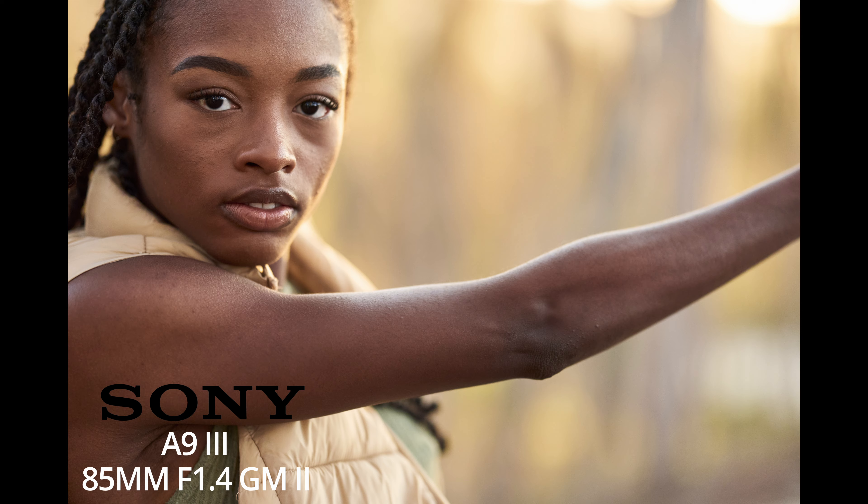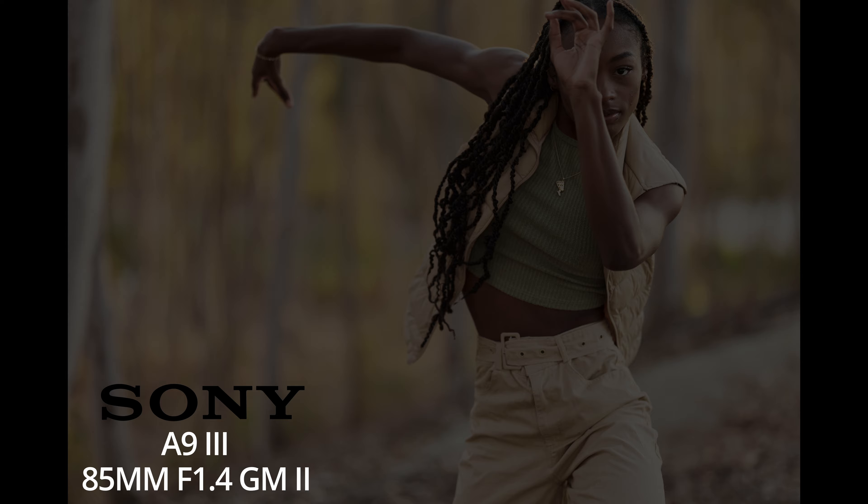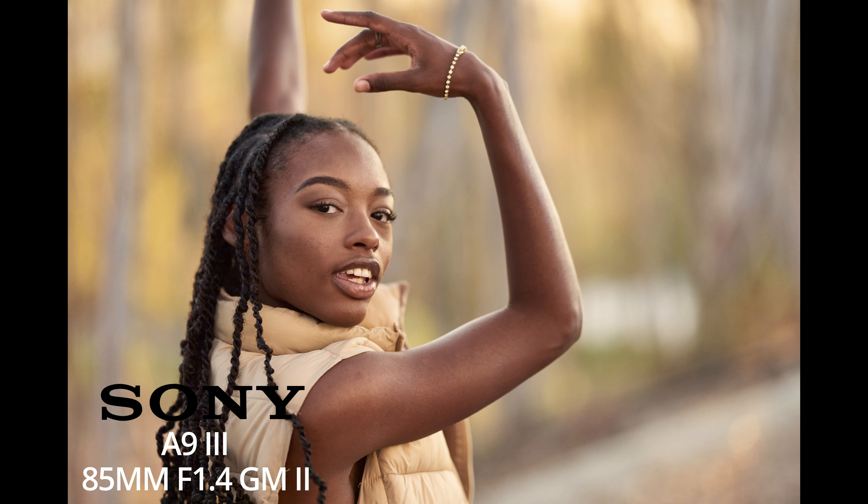At a distance of about 5-6 feet or so, it's a very nice head and shoulders kind of portrait. At 10-12 feet, you can get most of the body. If you shoot verticals, you can get the whole body at about 12-15 feet or so. In all cases, the perspective is very natural — it matches our point of view.